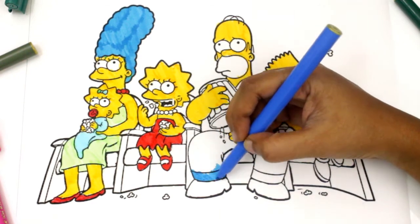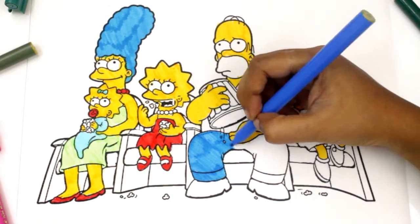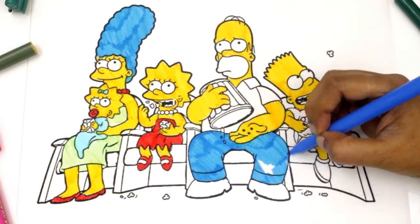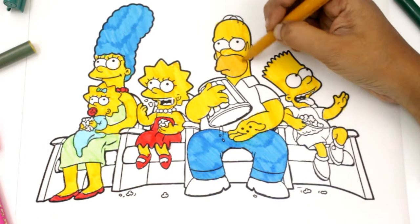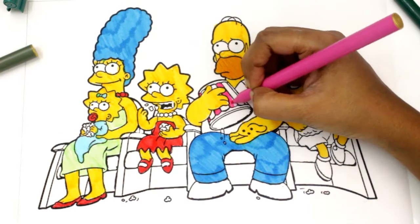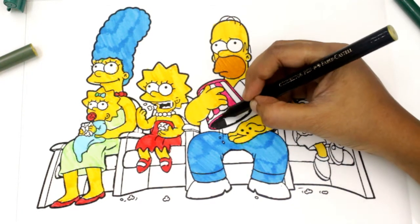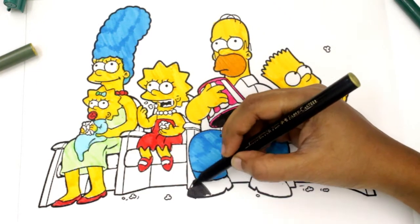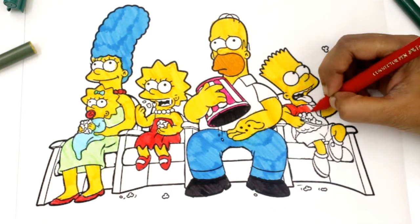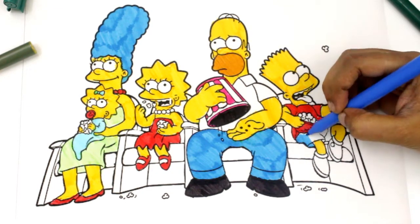Homer is wearing blue jeans. Let's color the popcorn box with pink and white stripes. He is wearing black shoes. Let's color Bart's t-shirt with red color. He is wearing a blue pant.